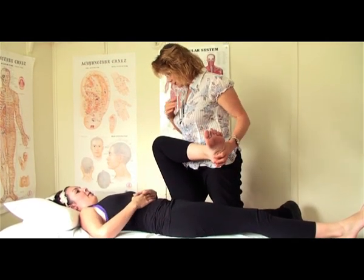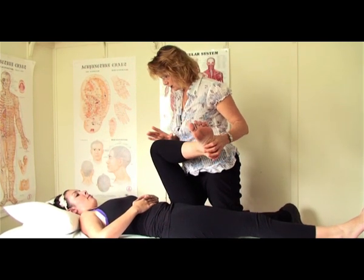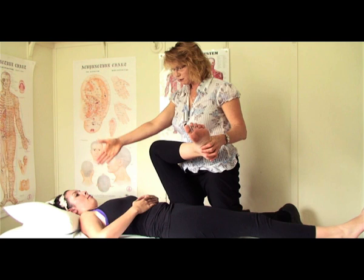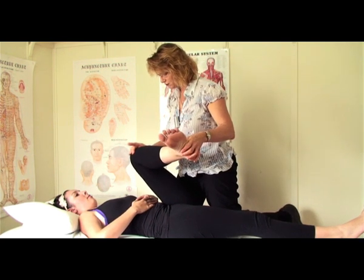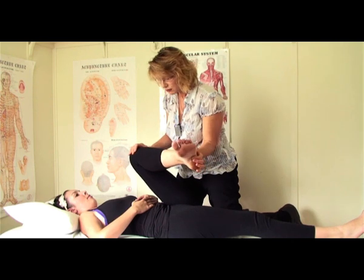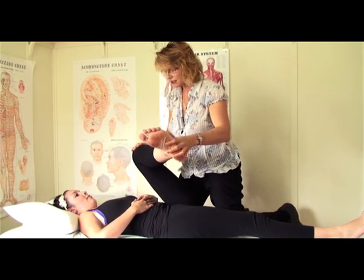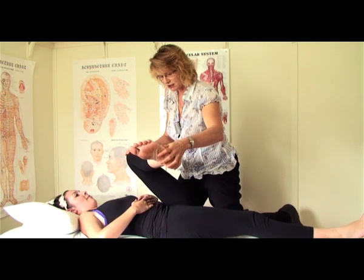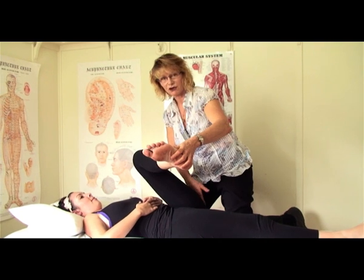I'm going to show you the direction first and then I'll show you how to actually do the stretch. So we bring the knee to the opposite shoulder. We take the knee gently across — so the left knee goes to the right shoulder — and then we wind up the lower leg, taking that also across to the right-hand side, so we get the optimal stretch through the buttock area.